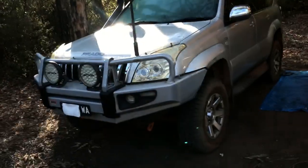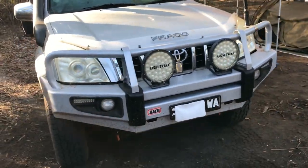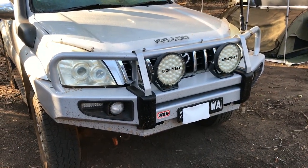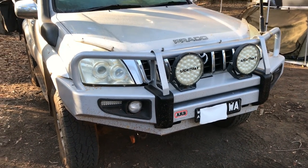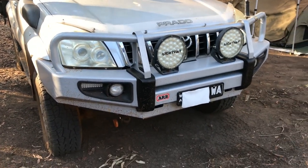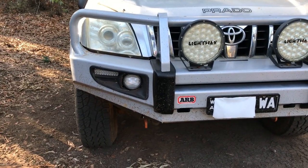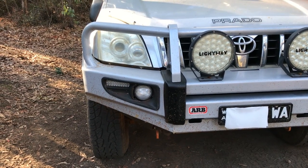Starting at the front. It's got an ARB deluxe bull bar on it — it's a non-winch bar. I managed to get it off Gumtree quite cheap and then re-powder coated it grey just to match the car. I've changed the lights over to the steady LED fog lights, and they've also got DRLs in them.